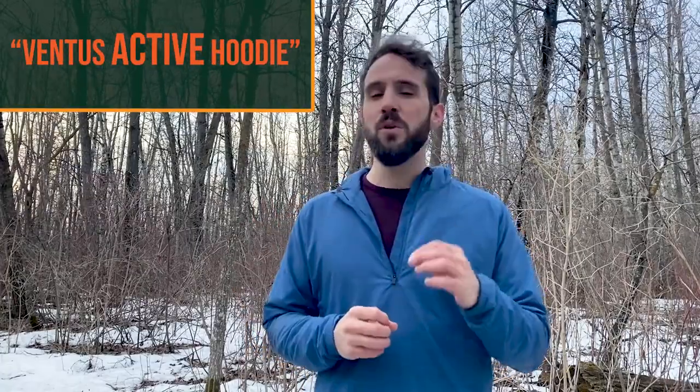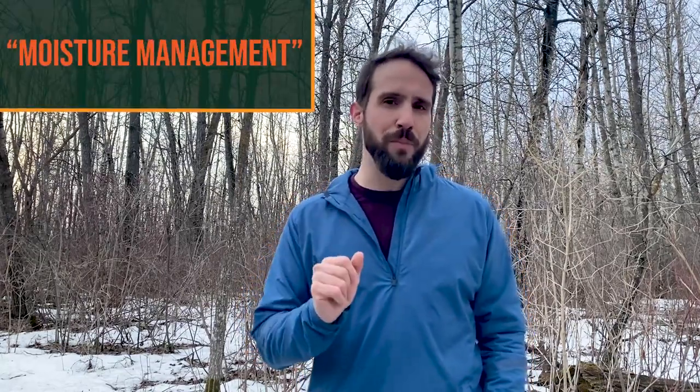It is called the Ventus Active Hoodie, which means it excels when you're active. You can totally use it just sitting around, but the temperature range for that is probably not as low as when you're active. I could take it to about freezing pretty comfortably with just a t-shirt underneath. With Dragon Wool thermals or a long-sleeve merino wool base layer underneath, I can take it down closer to 20 degrees Fahrenheit as the lower limit when I'm active. If I'm just sitting around the campfire, I'd probably want to stick to 40 degrees and above, especially with good base layers.